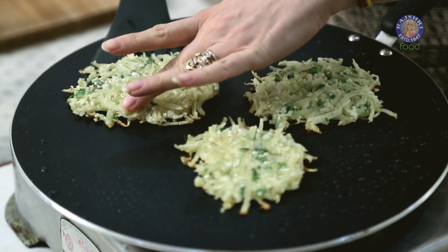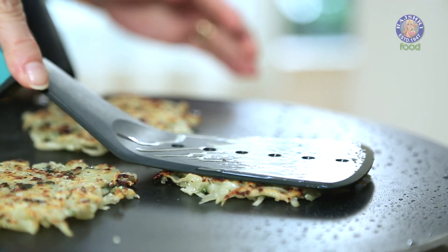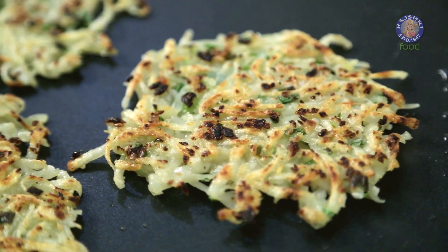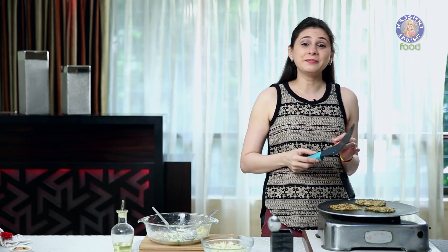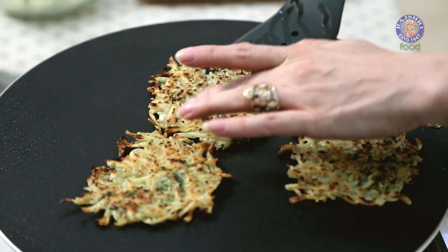Don't be in a hurry to cook these. Now it's time to flip them. You can see a nice golden crust formed on top. Same way, we have to cook it on the other side as well. I like my Potato Roasties to be nice and crispy — these seem to be done. Let's get them out.